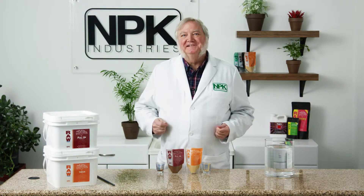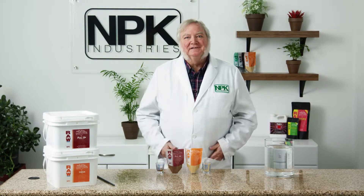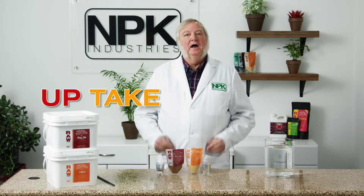I'm Harley Smith with 60 Seconds, Products and Tips, and today's segment is called Uptake.